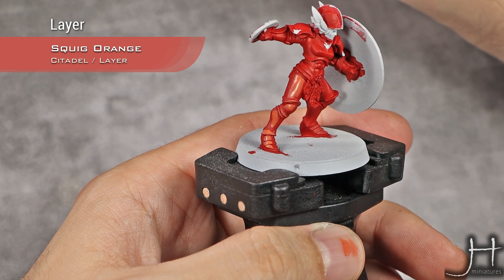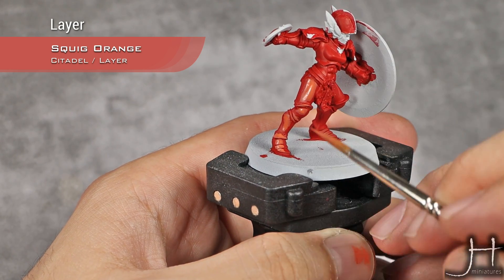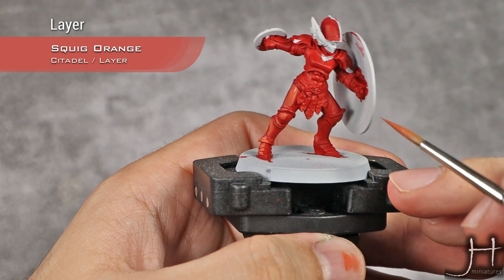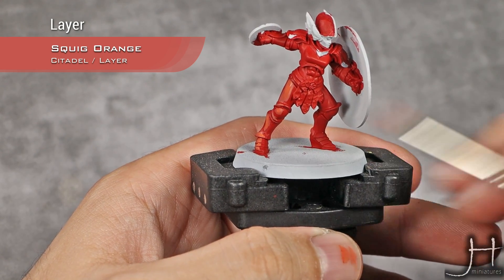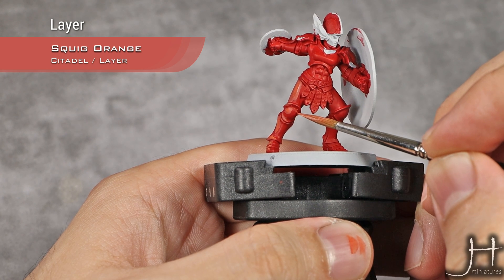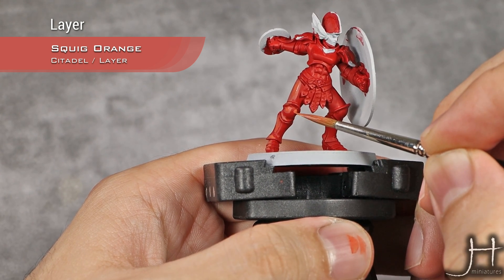That would be the highlights caused by the light coming from here, but of course there are also highlights coming from this side, so for those I'm going to do them in just the same way.